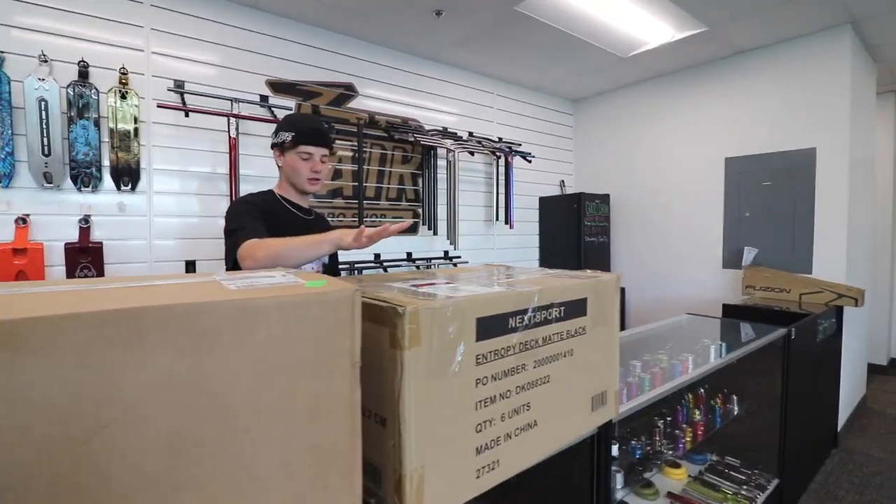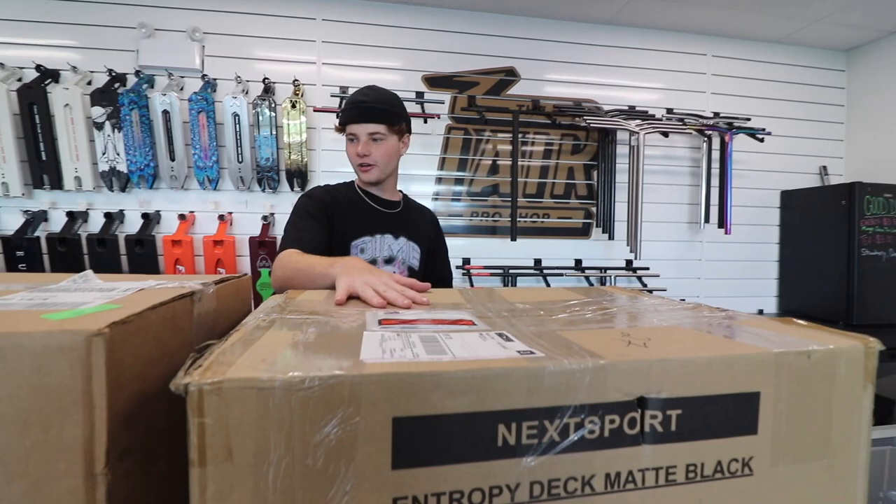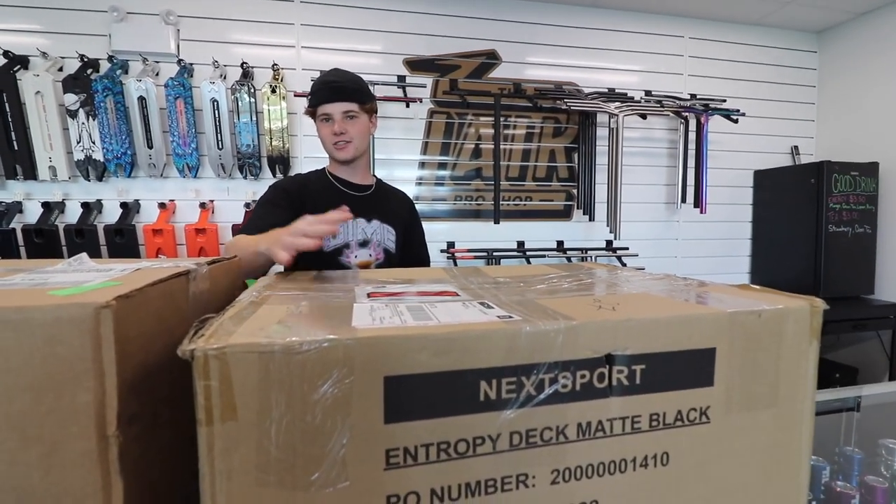There was a mix-up with Fusion and the packages got sent to my mom's house in Alberta, so my mom had to ship them back to me — but it only took about three days. Anyway, let's start opening it, and once I know what's inside we'll probably throw a new setup together. Let's go with the bigger one first.